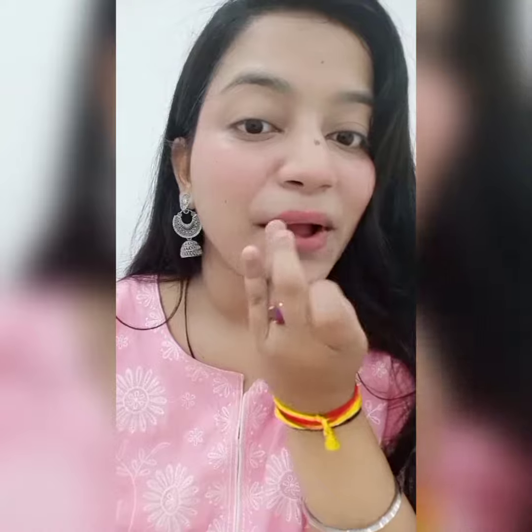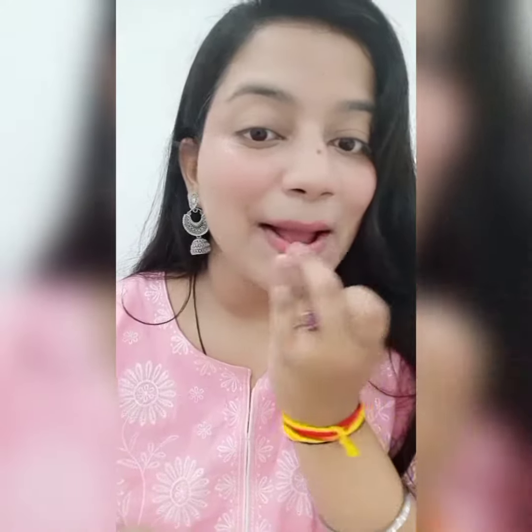Now I'm going to apply it on my lips too. And I will apply it on my eyes too, and I will blend it with my fingers for a more natural look.